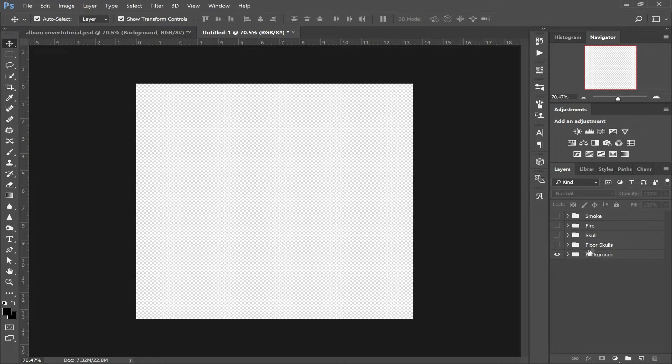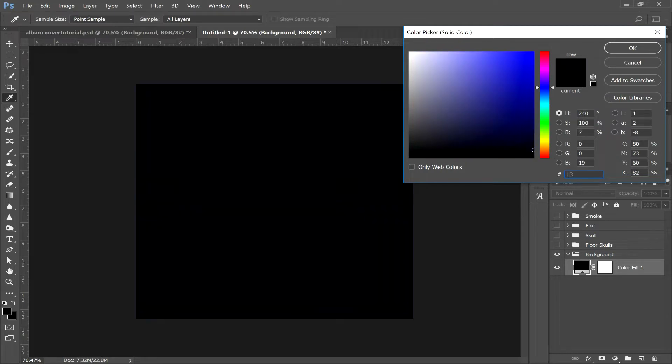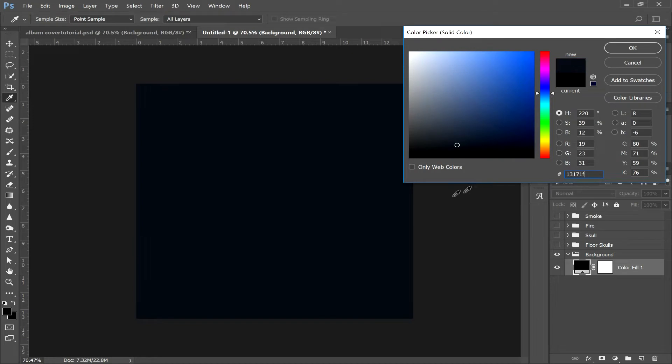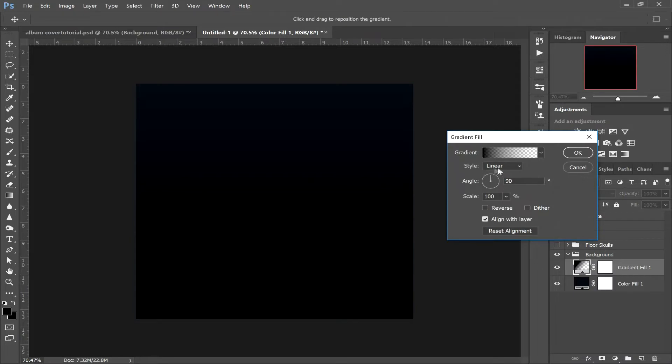First of all, we're going to start with the background. So in the background folder, select this little icon down here and click Solid Color. The solid color that we're going to use is 13171F, so you've got this nice dark blue color. Click OK. After that, we're going to create a gradient. We want a linear gradient — make sure it's at 90 degrees.